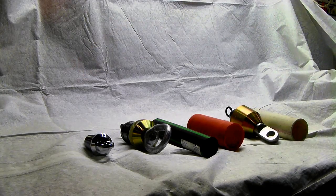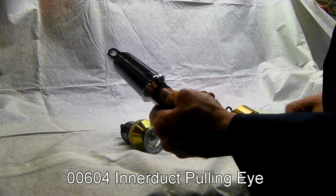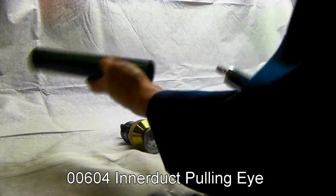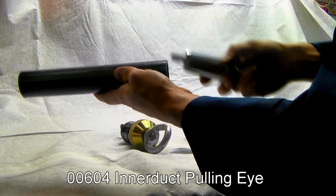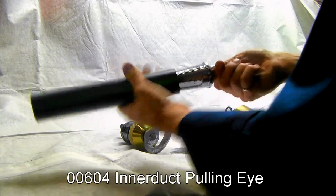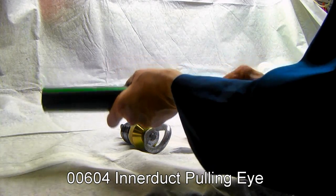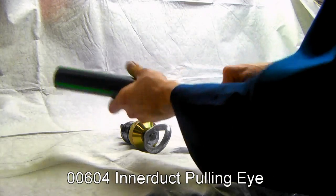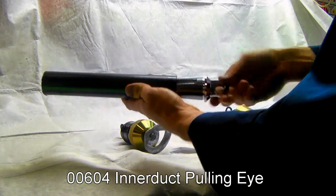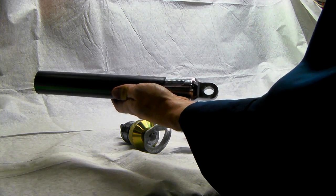If you want to see an easier way to do it, consider one of DCD's 604 series inner duct pulling eyes. Take your end of the pipe, take your inner duct pulling eye. These teeth are very sharp — use a tool, use a pair of gloves, and simply screw this into place on the end of your pipe in the field. Use an adjustable wrench to finish it, a couple more turns, and start pulling. That's it — that's how easy that is.